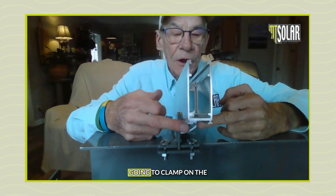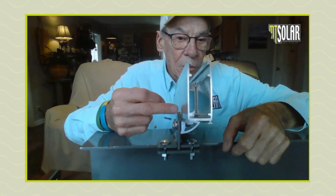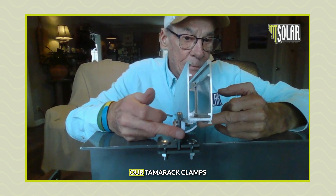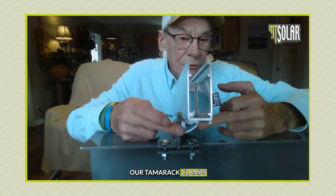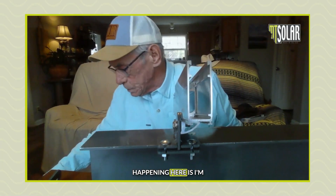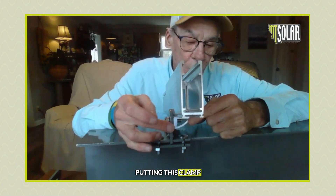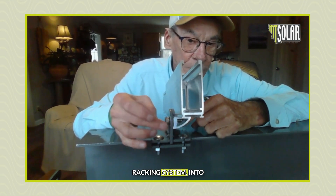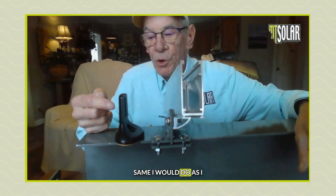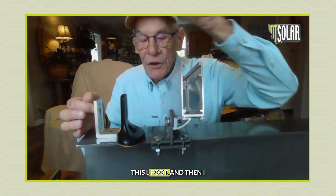For all rails, they're either going to clamp on the bottom or on the side. Some competitors clamp on the side; our Tamarack clamps from the bottom. Basically what is happening here is I'm putting this clamp, which comes with our racking system, into the L-foot — exactly the same as I would do with any other L-foot.